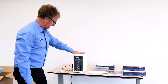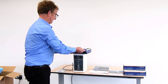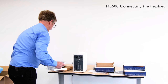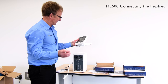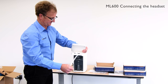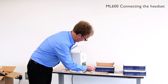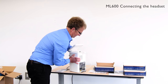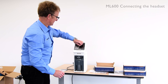So now we have the power supply fitted to the unit and now we're going to connect the headset. The headset comes complete with an ethernet cable which connects to the back of the instrument, assigned to a port here. We'll remove the film from the top of the display.